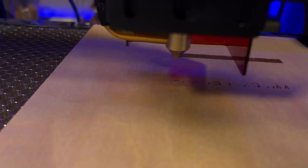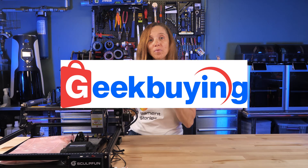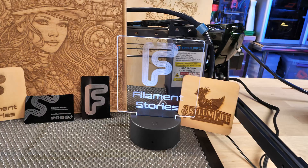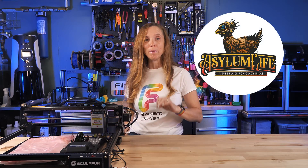I've always been interested in laser etching and cutting, and our friends at geekbuying.com sent us this SculptFun S30 Max that also has air assist. I've been working with it for the past several months and it's been a lot of fun. My friend Asylum Wife has taken a lot of time to help me because he understands so much more about this than I do.